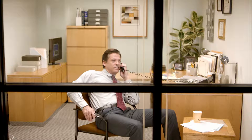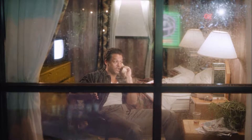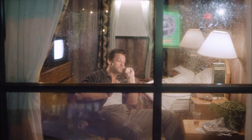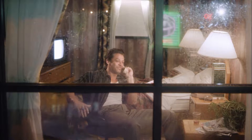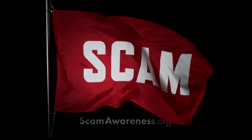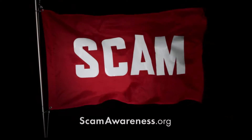Miss Lee, this is Agent Williams from the tax office. Our records show an unpaid balance on your account. If you don't pay by end of day, you'll be facing jail time. The fastest way to fix this is with a prepaid debit card - can you go get one now? And we want to clear this up. If you just buy that prepaid card, put $400 on it, then call me back and read the numbers to me. The moment they ask for a prepaid card is the moment you know something's wrong. Think before you send money. Learn more at scamawareness.org.